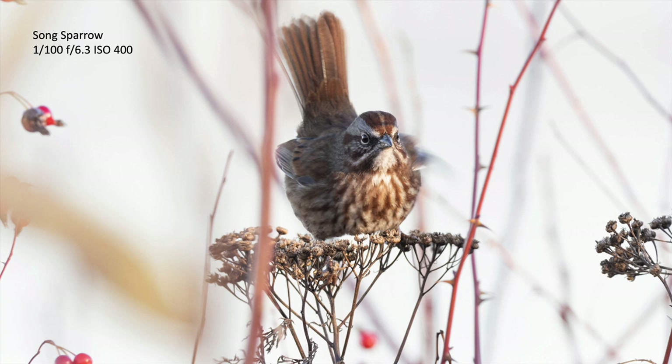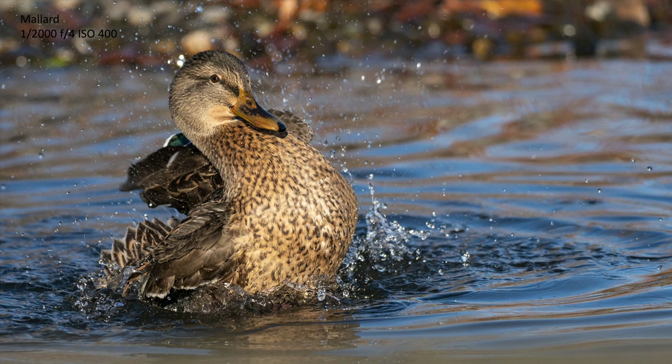At 1/100th of a second — a really slow shutter speed — with the bird moving a little bit, I got some wing blur, which is nice, but the face, eyes, and feathers are tack sharp in the front. Here's a female mallard. If you follow these suggestions — give the autofocus system time to do its work, hold the camera steady, have all autofocus points active, and practice on larger slow-moving birds first — lots of people are going to get better bird images just by having this firmware upgrade.